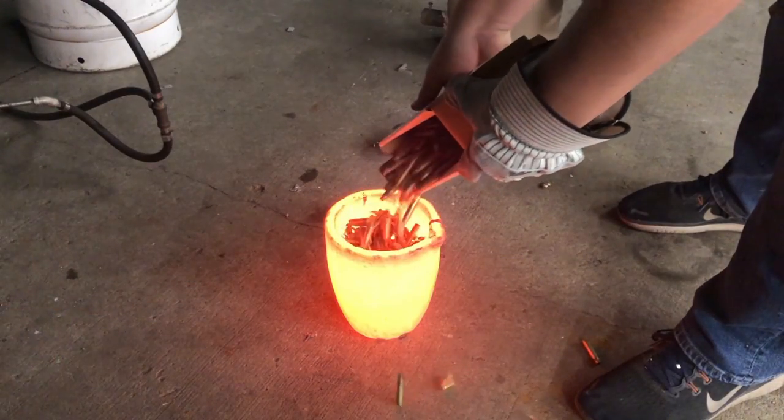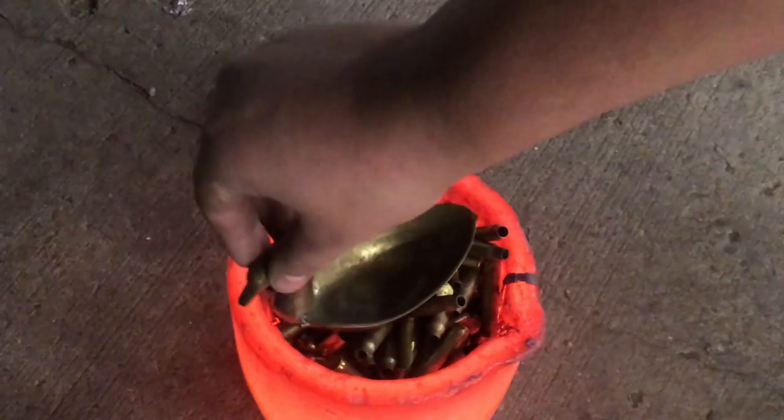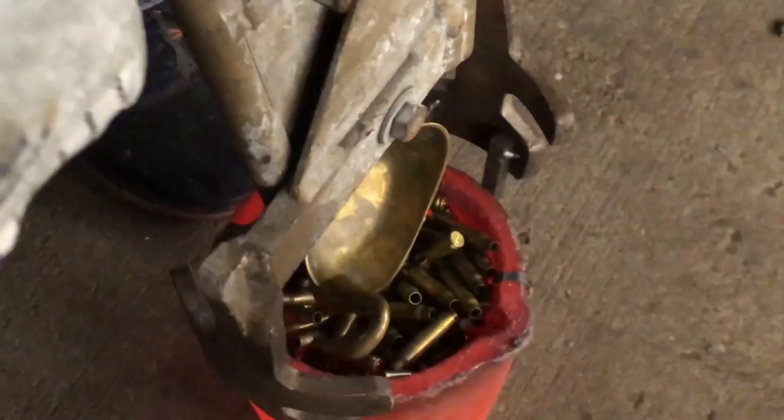Everyone on our team had a different role to play. My role was mainly to do the forging and grinding of the blade. Some other people handled more of the science, writing the paper, and the casting of the guard.